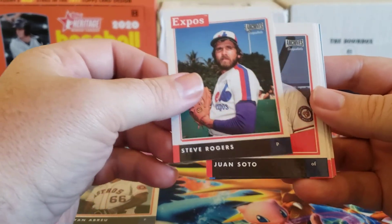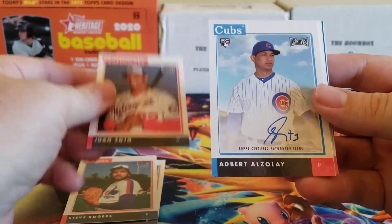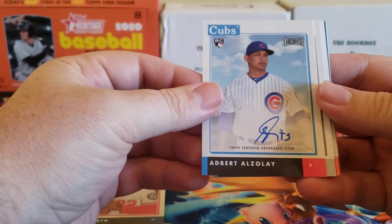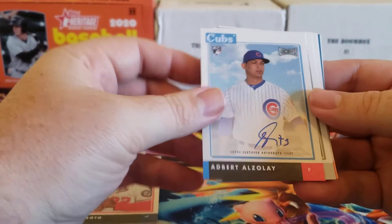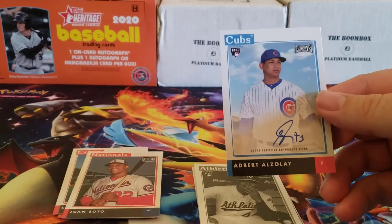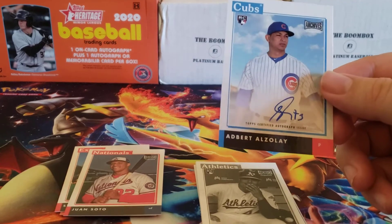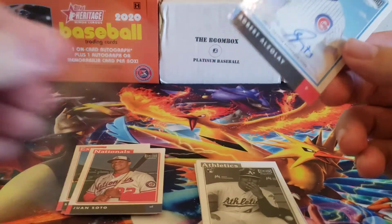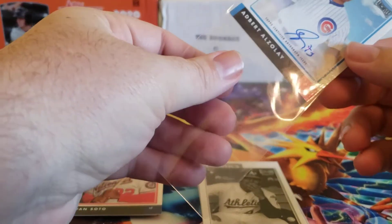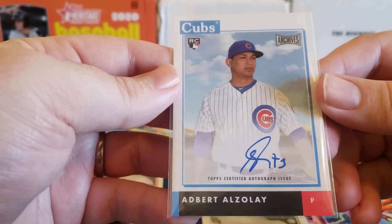We got a Brian Abreu. There's Steve Rogers — he does sign in this one. And there's my auto: Albert Alzelay, rookie auto. Well, that's not too bad. I haven't watched some of the videos of people opening this, so it's a nice surprise. Albert Alzelay, rookie auto — very nice.